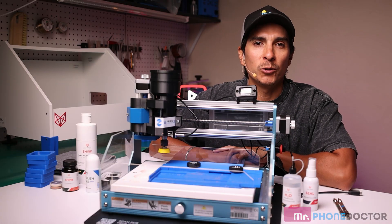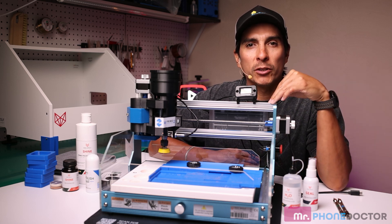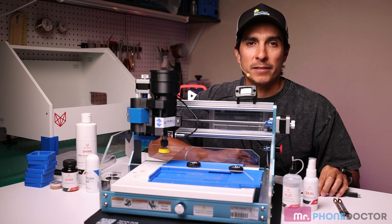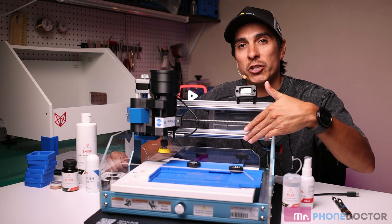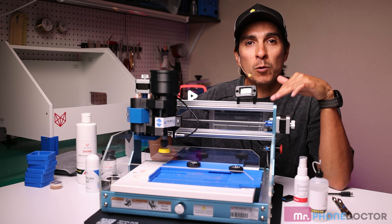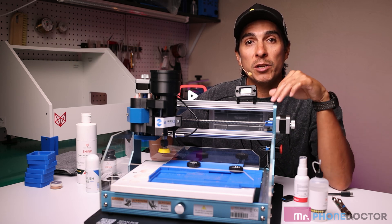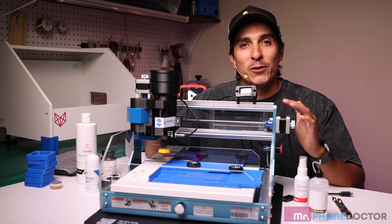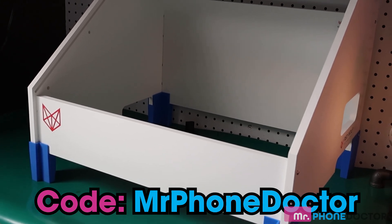Let's start by showing you what is included in the polishing machine kit. Out of the box, we have this main polishing unit. It does come with a power cable and some USB cables to connect your device. You get two acrylic splash guards, one for the front and one for the back of the machine, a needle tip water bottle, and a brush bottle. This total set will run you about $850, available on WGP's website. Links are in the description below, and don't forget to use coupon code MRPHONEDOCTOR — they will throw in this base here free of charge.